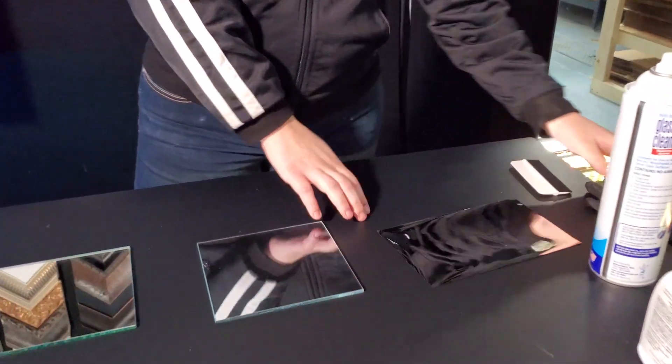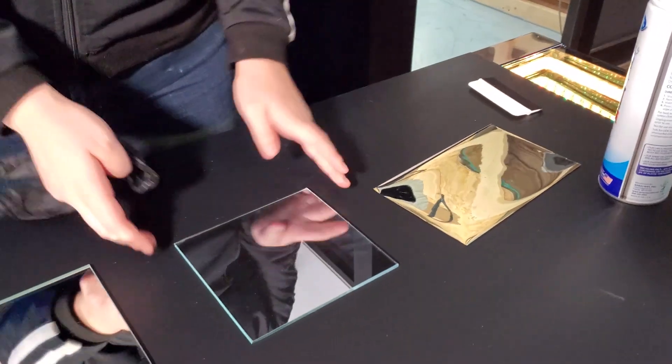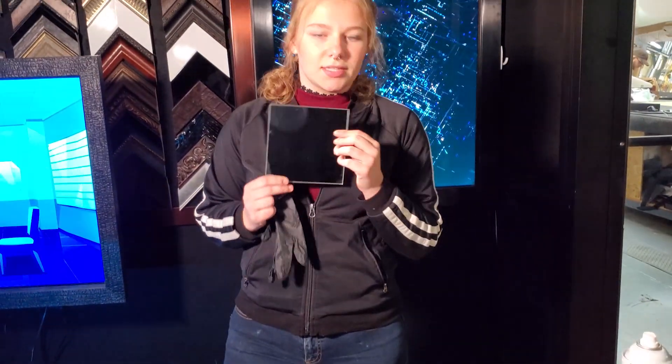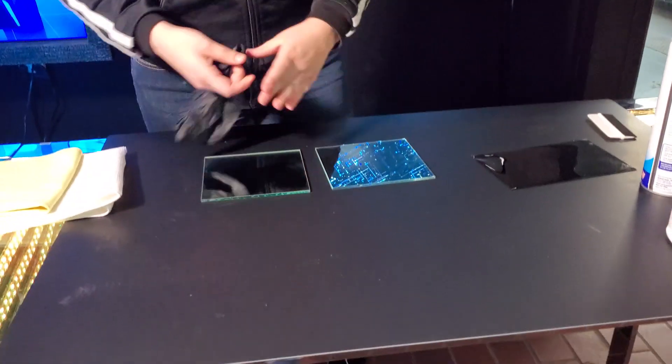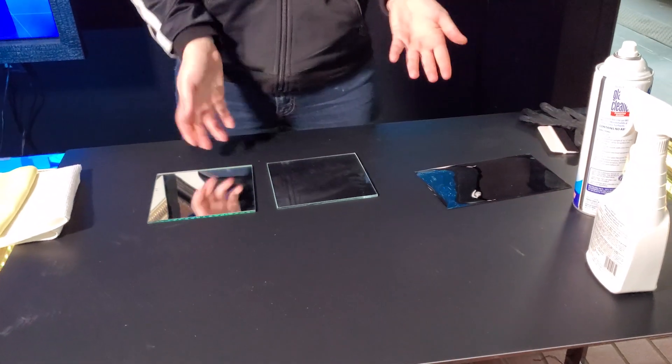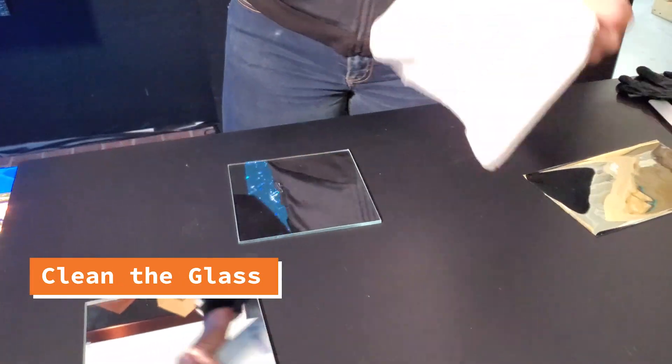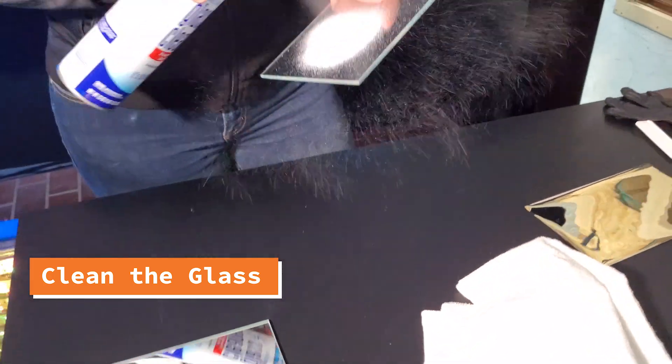So this is the film that we have. And then we just have a regular piece of glass, just to show the demonstration. And then we have a standard mirror, just so you guys can see the difference. So, before applying the film, you're going to want to make sure that your glass is super, super clean. So I'm just going to clean it.